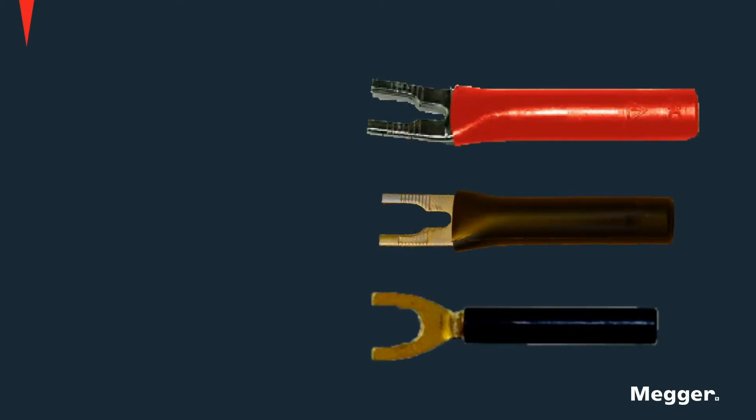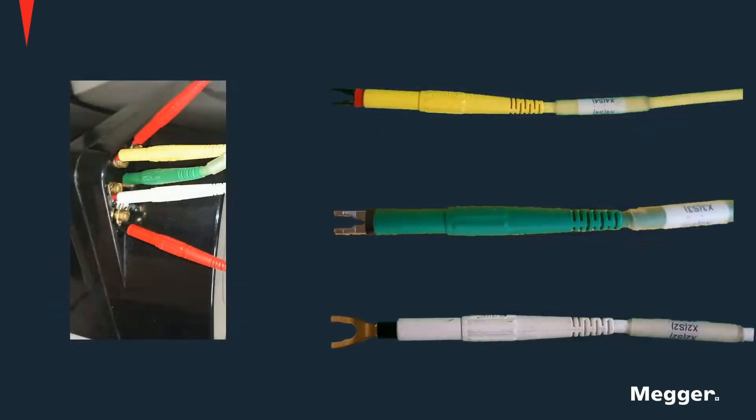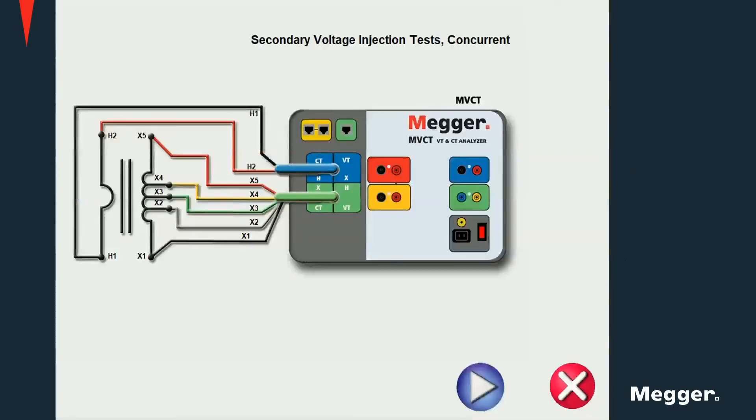Several types of spade locks are provided for connection to different relay and CT terminal blocks. And finally, primary side cables as well as alligator clips are provided for connections to the CT primary side.